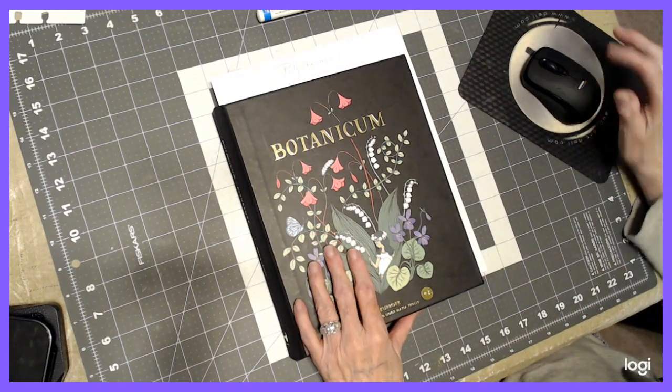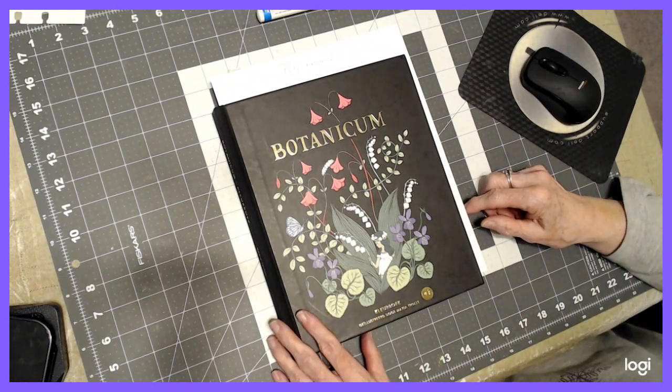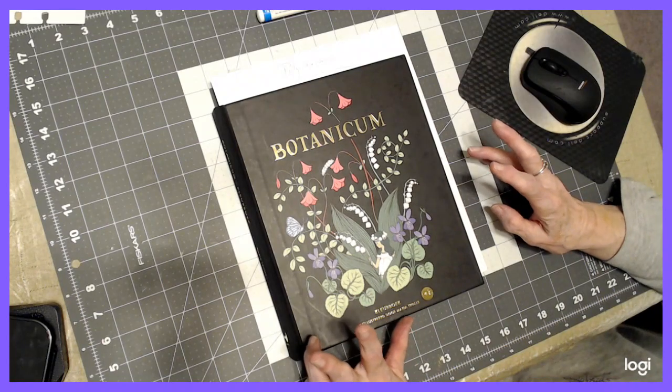Hello, everyone. Thank you for stopping by. This is Sandy from Color Creatively, and we're going to do part two in Botanicum on our second buddy color.